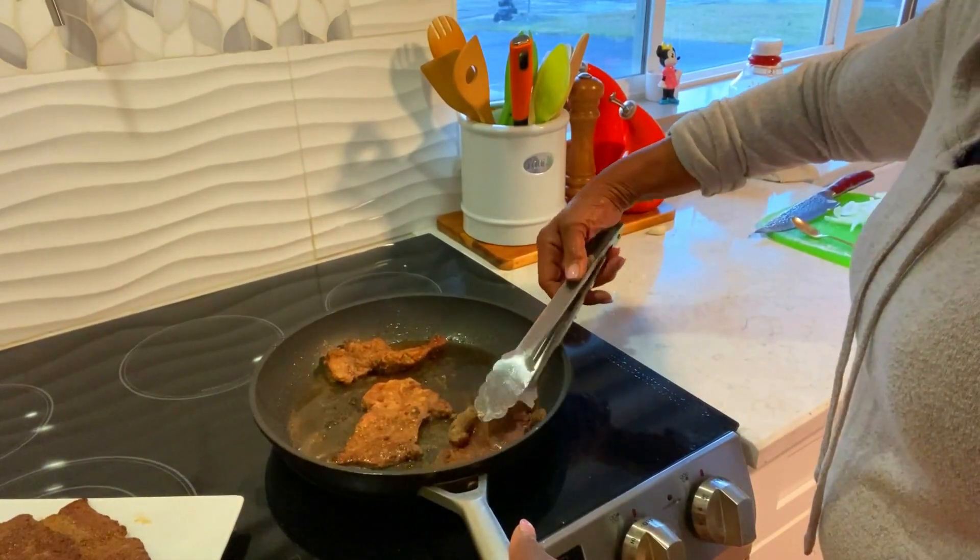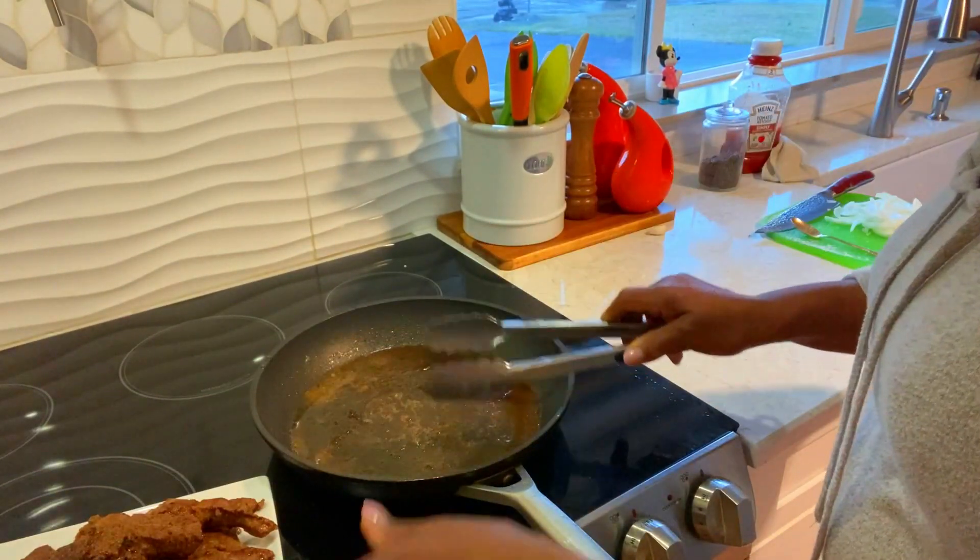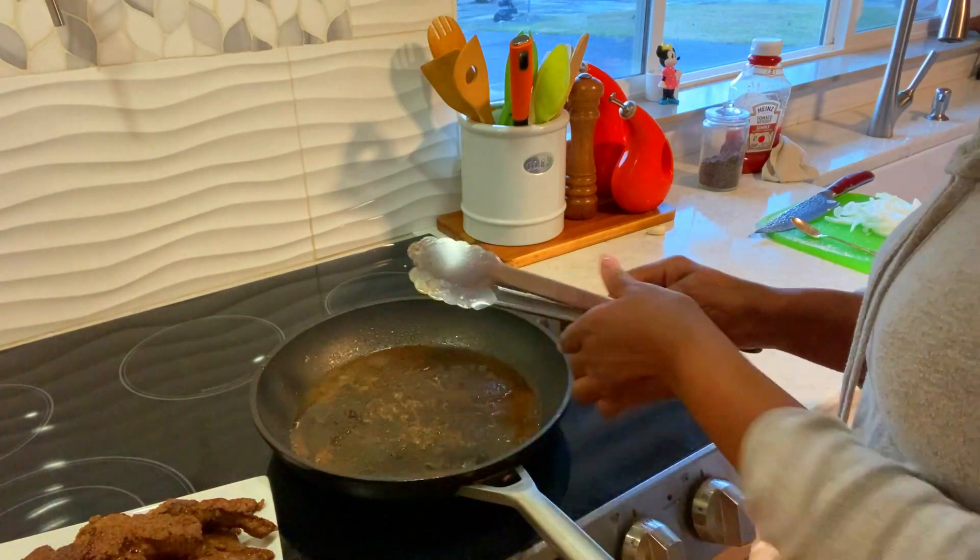Okay guys, this is done. I'm going to clean my pot and come right back.